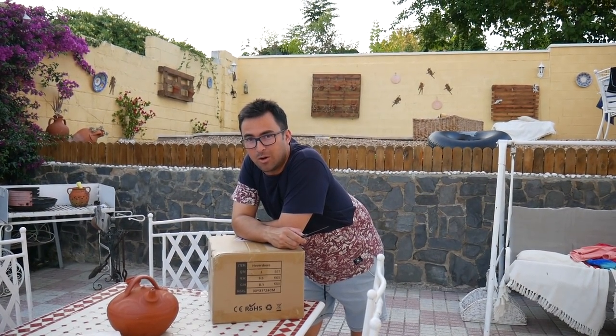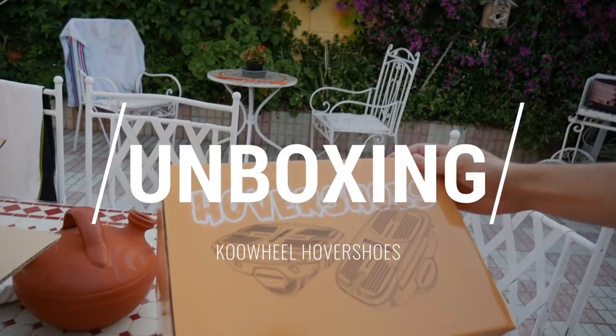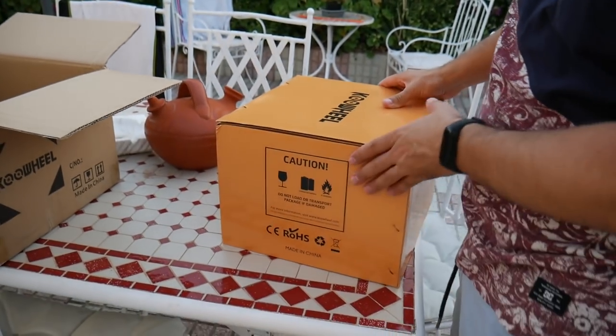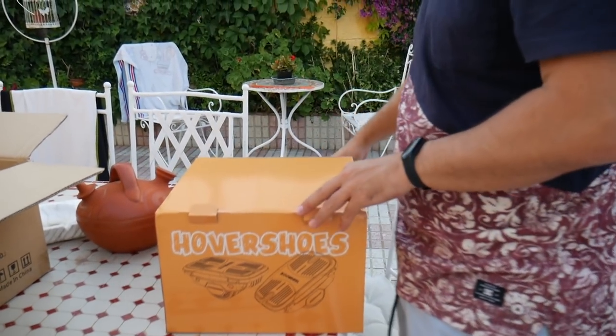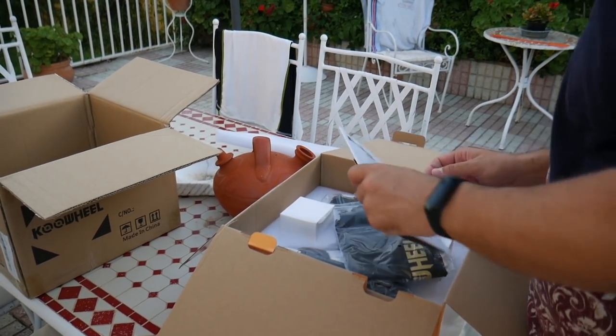Esto es lo más épico que he abierto yo en mucho tiempo. Overshoes de Nowell, fijaos, unos patines eléctricos individuales tipo Seaway, que esto va a ser bueno, va a ser una pasada.